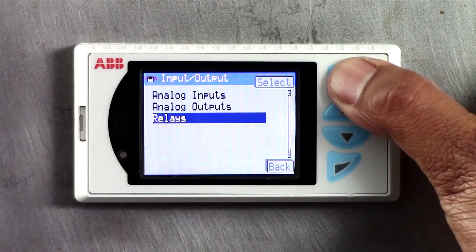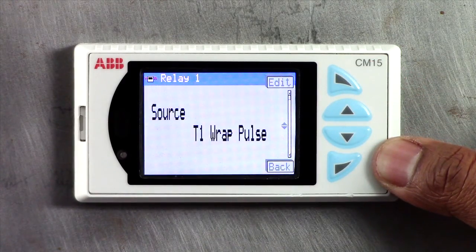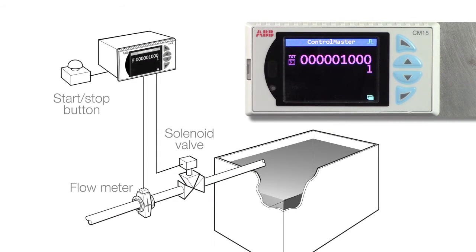The solenoid valve is controlled using a relay output from the CM15, with the totalizer wrap pulse assigned as the source for the relay. When the predetermined count is reached, the output relay changes state and stops the flow via the solenoid valve.